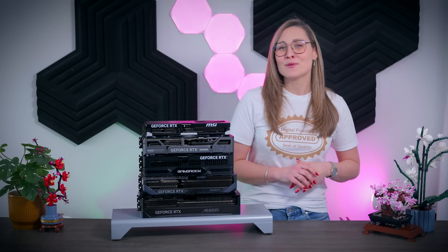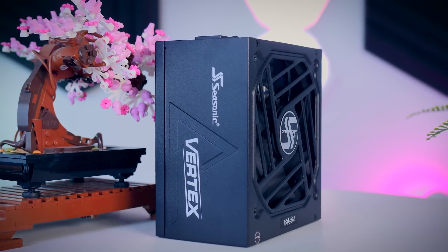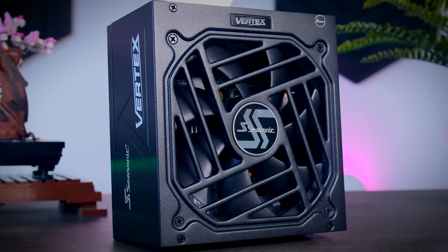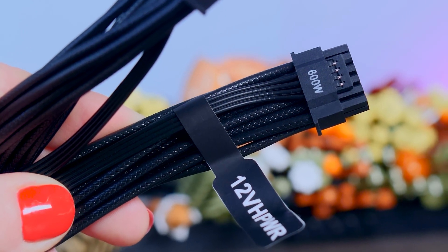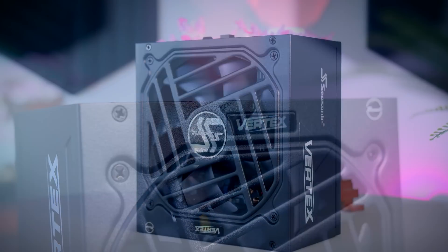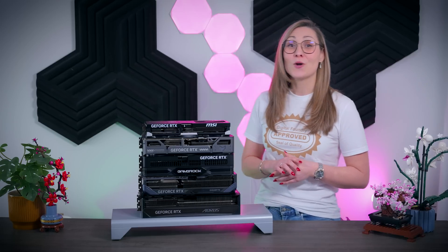This video was brought to you by Seasonic and their Vertex power supplies. These fully modular power supplies are extremely efficient and very quiet due to their fan design and hybrid fan mode that stops the fans completely under 40% load. They come with a variety of connections for any kind of system, including the 12-volt high power cable for the latest Nvidia graphics cards, and they now offer a 12-year warranty. Check them out using the links in the description below. I hope this video was helpful — if you want to see more content like this, please consider subscribing or following me on other social media channels. Thank you all for watching!